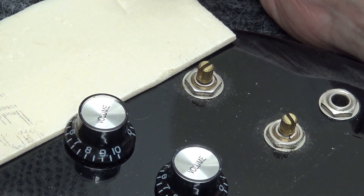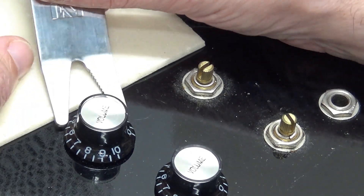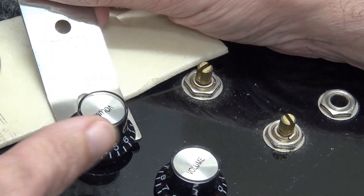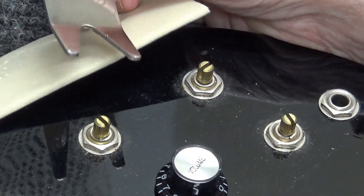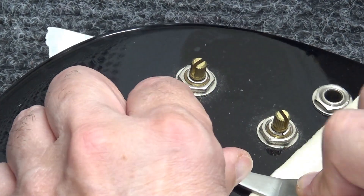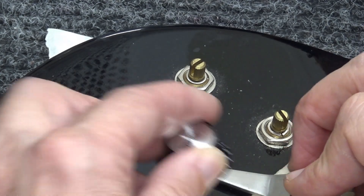Now we're going to need, instead of two volumes and two tones as far as knobs go, we're going to need three volumes and one tone. So I have to check my drawer to see if I can help him out, or if he'll have to find them on his own. I mentioned that to him while I was here, but I wasn't sure if I had spare knobs.